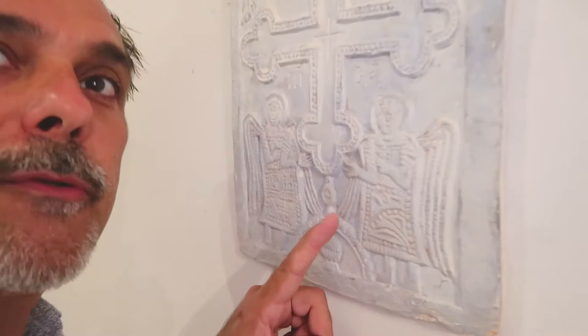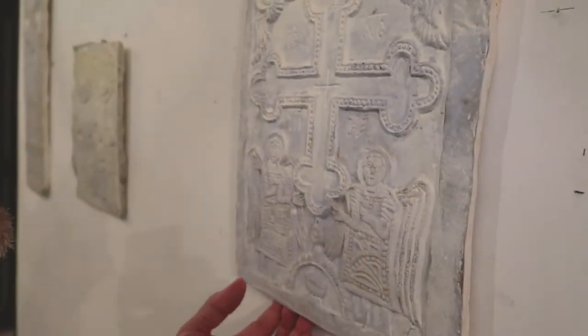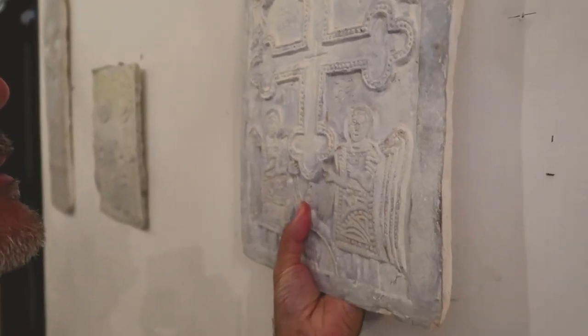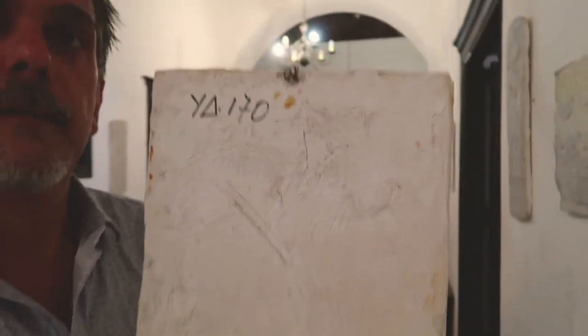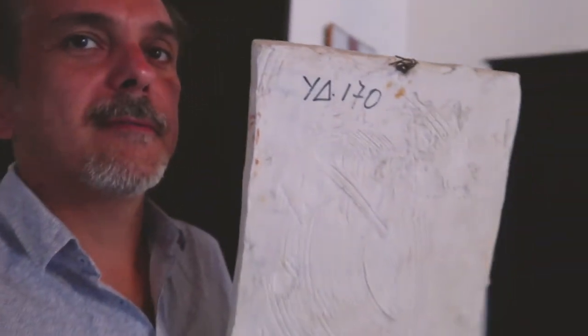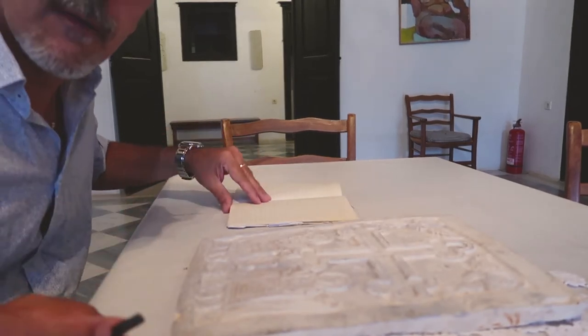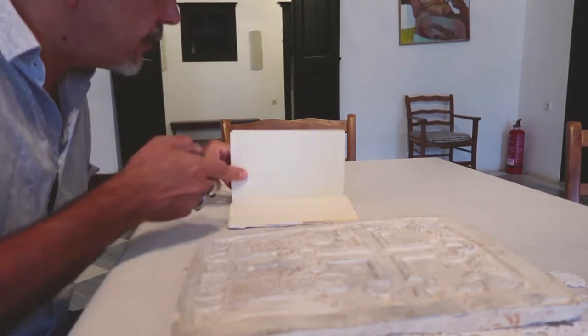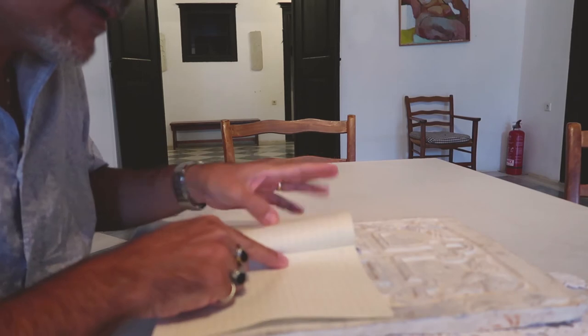I also want to reproduce these two angels on my sketchbook, so very carefully I'm going to take out this plaster cast — as you can see it has a number on the back — and then I'm going to put it on the table and do it in a more easy way.